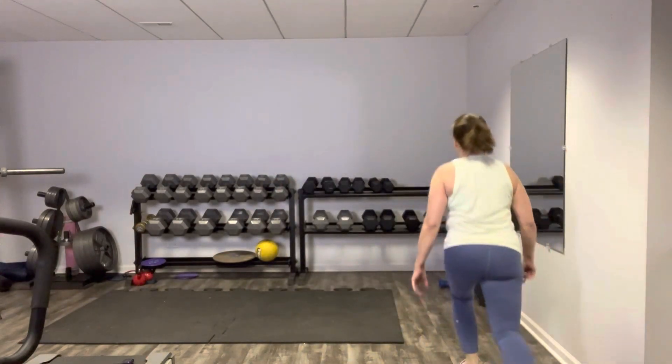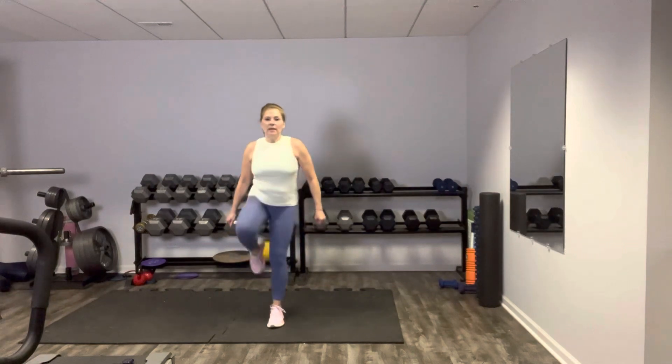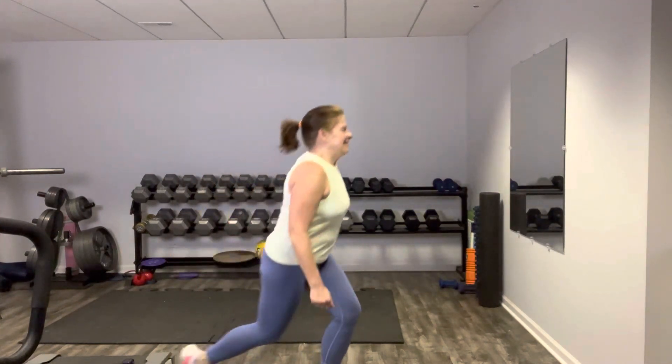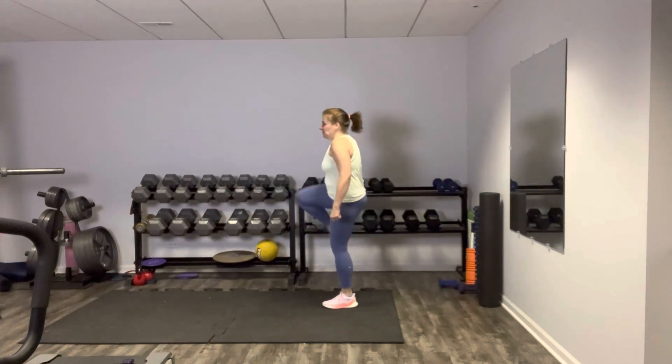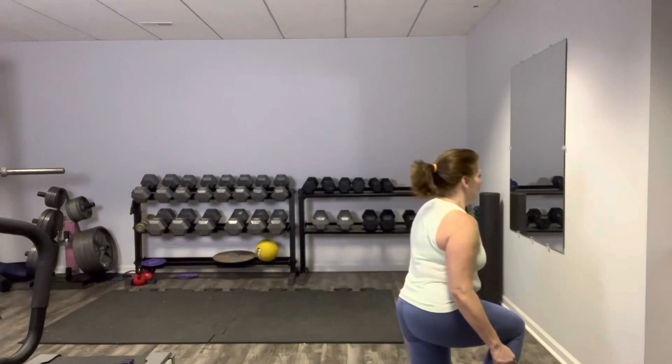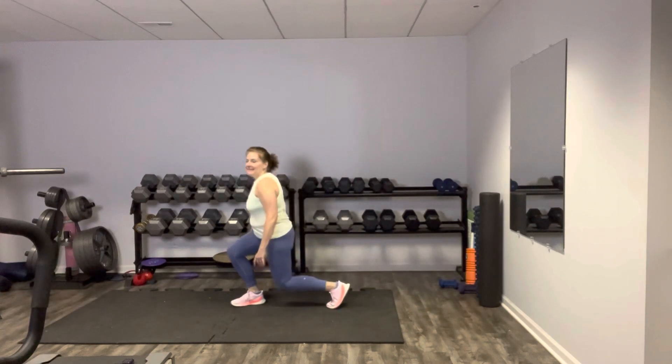Guess what — this is our third and final time through. Walking lunges are next. Enjoy our little break and get after those lunges one more time. Here we go, step and step it through. You could totally be holding weights in your hands — which I keep forgetting to do, but that's okay. Keep that core engaged. Walking lunges last time, excellent. So good. We won't be doing those anymore today.